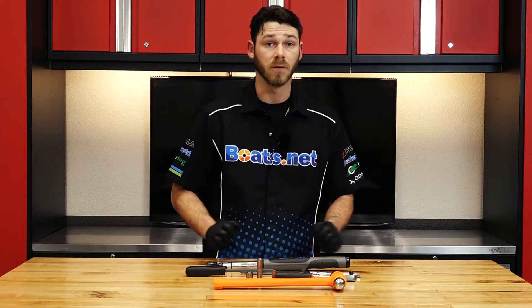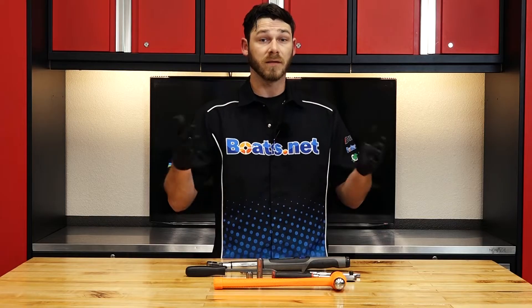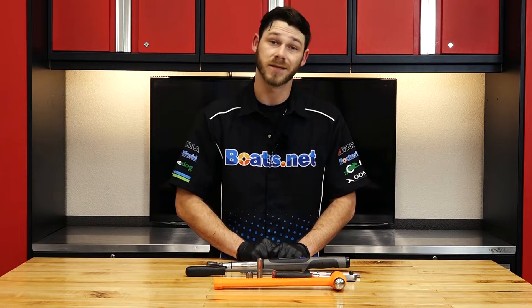As far as the parts go, you can check us out at Boats.net. There we have exploded diagrams that give you a really close-up view of how everything comes apart, and more importantly, how it goes back together. So get your parts and tools together and let's turn some wrenches.